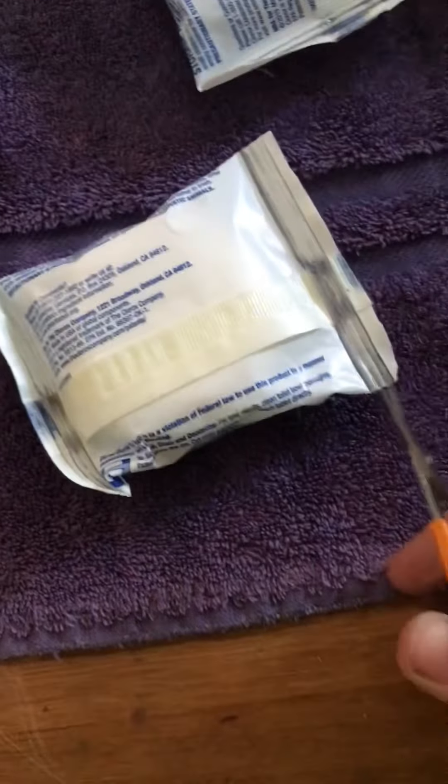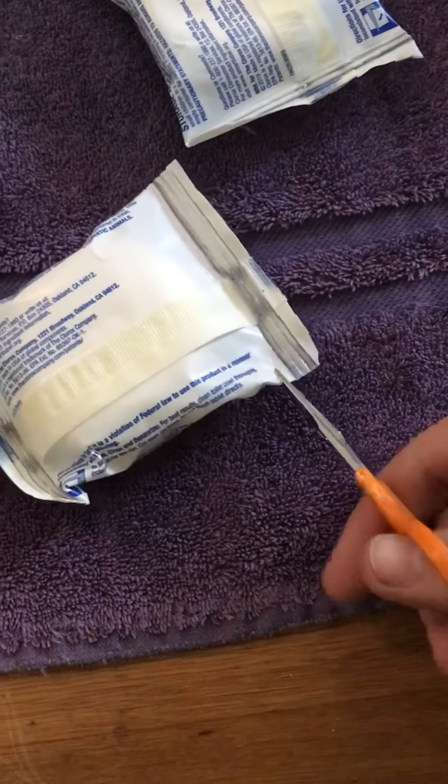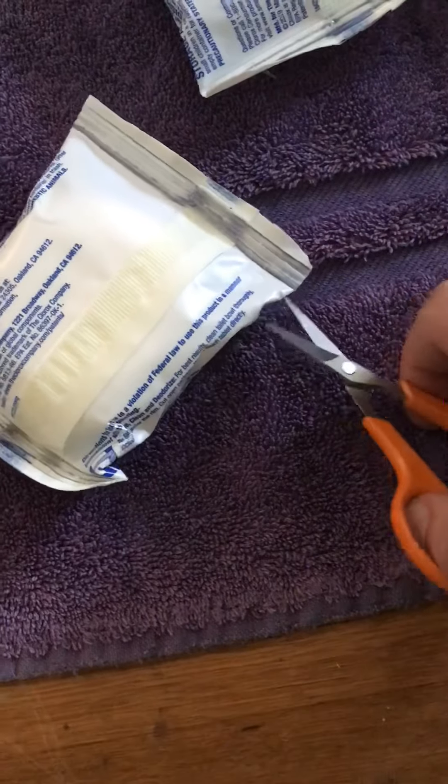We've done it, it wasn't too bad. And now what I'll do is I'll cut it again. Probably could have just started with this, but I broke my scissors a while ago — see that? But I still use them because I like these scissors.